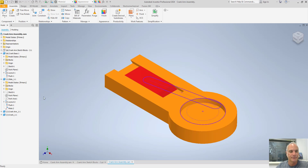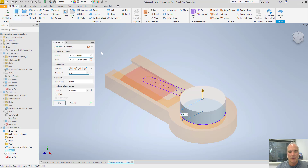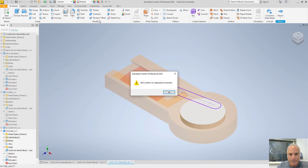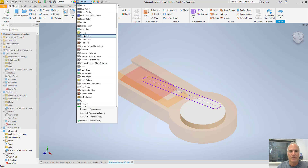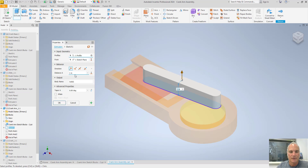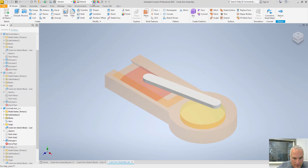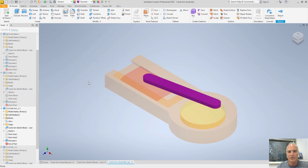I'll do the same thing for the crank itself — right-click, Edit, extrude going the other direction, three-eighths of an inch, no taper. I give it a canary yellow color. Finally, for the crank arm I right-click, Edit, extrude to a quarter of an inch, and give it a smooth purple color, then return to the assembly environment.